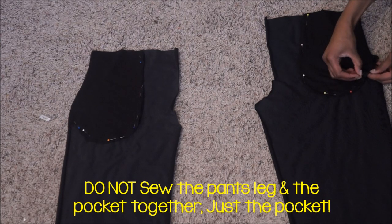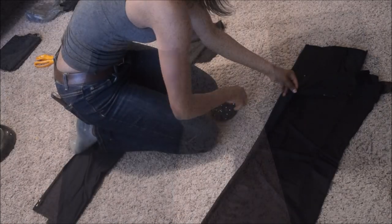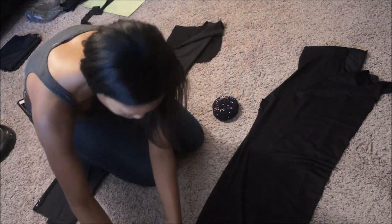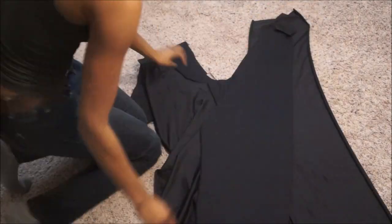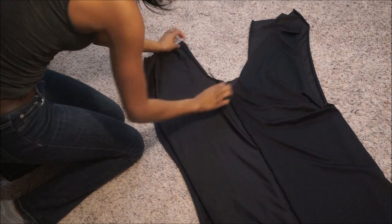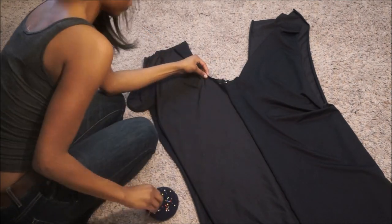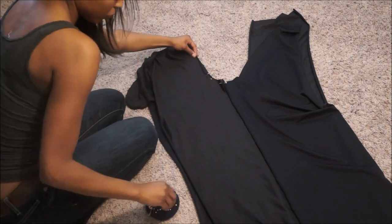Keeping the pants leg free, we're going to sew the pocket together — only sew the pocket. Once you're done sewing the pocket, we're going to take a front piece and a back piece and pin them together along the inner leg seam. Using my serger, I'm just going to sew along the inner leg seam. Next we're going to place both pattern pieces right sides together, and starting at the crotch, I'm just going to pin the whole crotch area. Once I'm done pinning, I will use my serger again and serge the crotch.